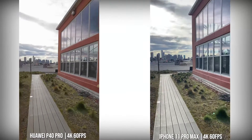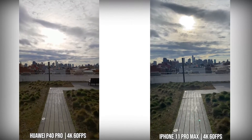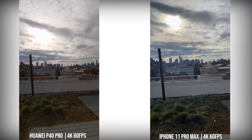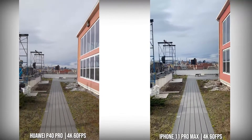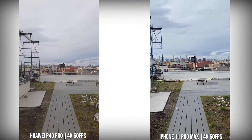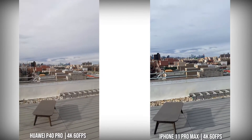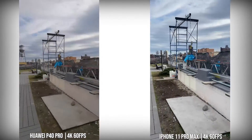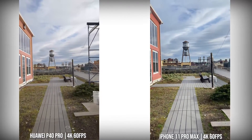When we move over to the P40 Pro and the iPhone 11 Pro Max, the iPhone 11 Pro Max in terms of 4K60 stabilization is still unbeatable in my mind. The P40 Pro does a good job but you can see it's swayed a little bit. I do like the way the Huawei captures the sky and the surroundings a little bit better for me than the iPhone 11 Pro Max. But looking at stability, if I was to grade it: iPhone 11 Pro Max has the best stability in 4K60, followed by the S20 and the OnePlus both at number two, and then number four would be the Huawei P40 Pro.